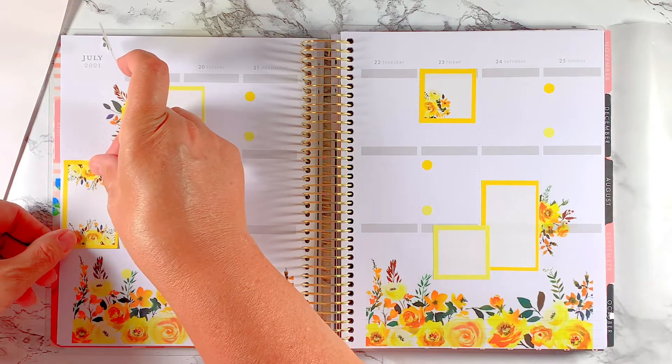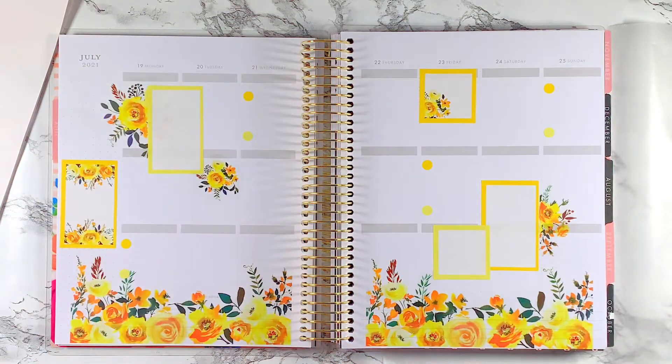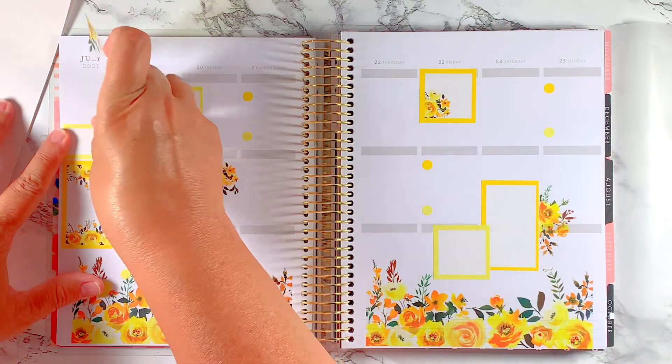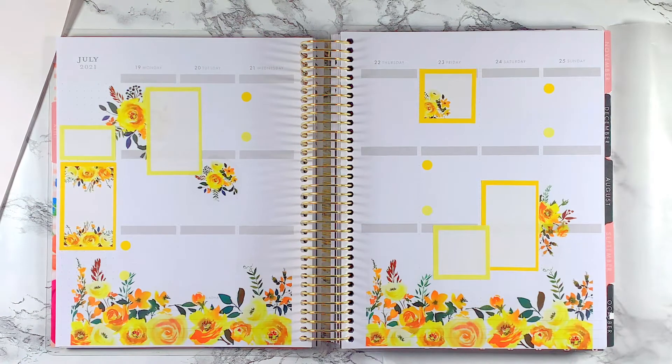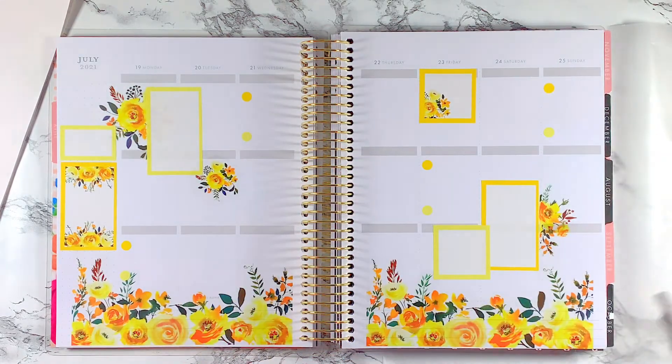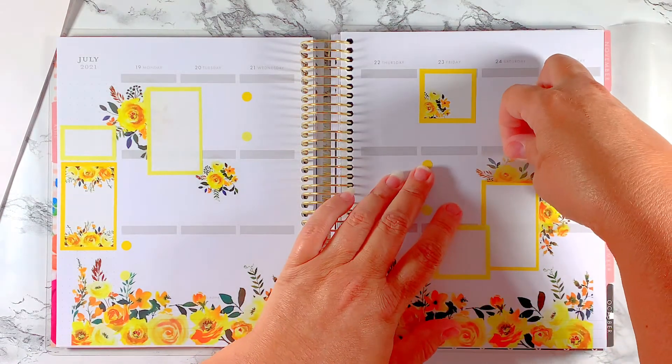It is so hot in this room I could just pass out. I'm going to do a white one up here. It's amazing when you cut off some overhang how much prettier it looks.